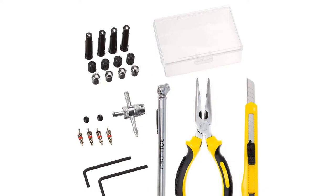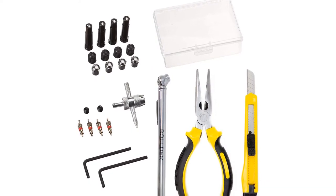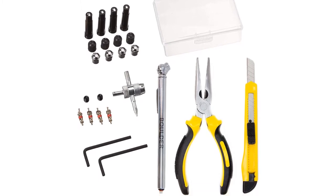Pros: has a one-year warranty; premium pro-grade tools installed; portable repair kit. Cons: plugs are sticky and difficult to unpack from the package.